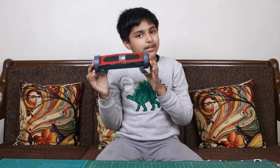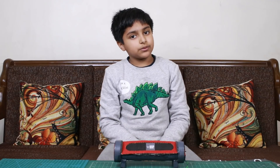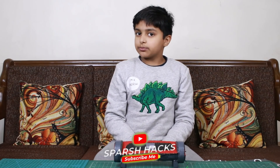So, let's see how we make this. Before we start the video, if you haven't subscribed to my channel, subscribe and click the like button so you'll get my new video updates.